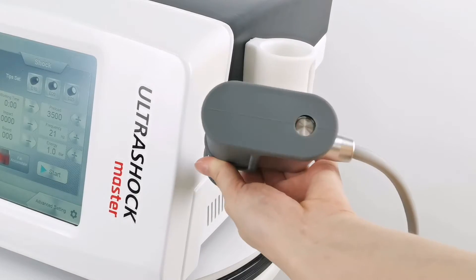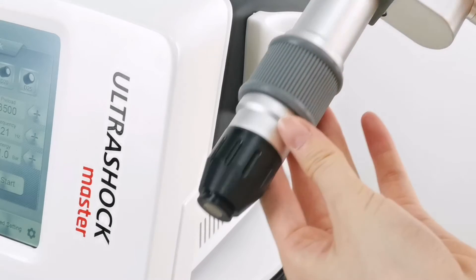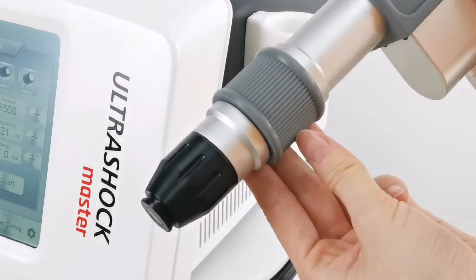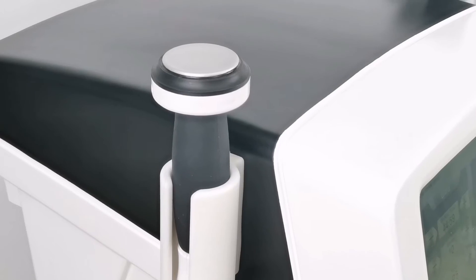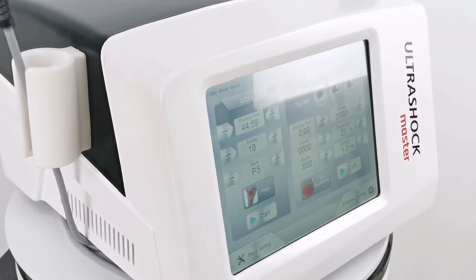The machine supports two standard languages: Spanish and English. It offers 10 body treatment parts for ultrasound, 1 to 10 energy levels, 1 to 5 working modes, and 9 treatment parts for pneumatic shockwave.